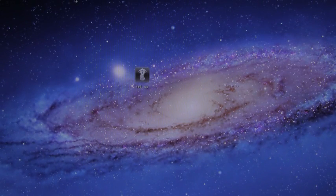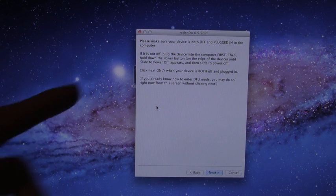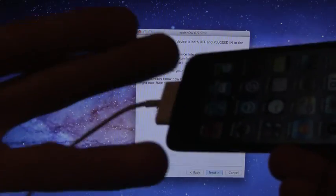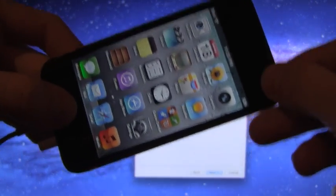So now I'm just going to open up RedSnow and we will continue with this tutorial. All you have to do is hit Jailbreak, and now it's saying to plug in your device and turn it off. That's actually not required, because what it's going to do after you hit Next is walk you through how to enter DFU mode. The way I'm going to tell you is actually easier than what RedSnow tells you, so just plug in your device and follow this simple tutorial.